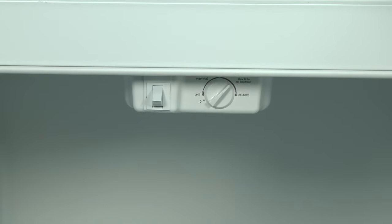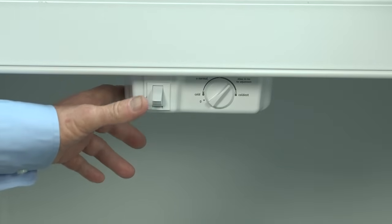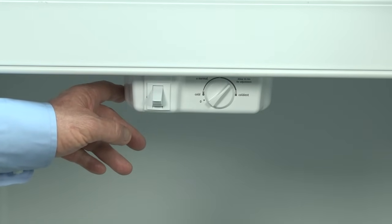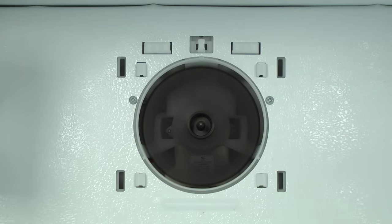Once you're in test mode, to test the evaporator fan, press the light switch twice and wait for two beeps. Repeat that step three more times. You've now started the evaporator fan test. If your evaporator fan runs during the diagnostic test but not in normal operation, you'll probably need to replace your electronic control board.